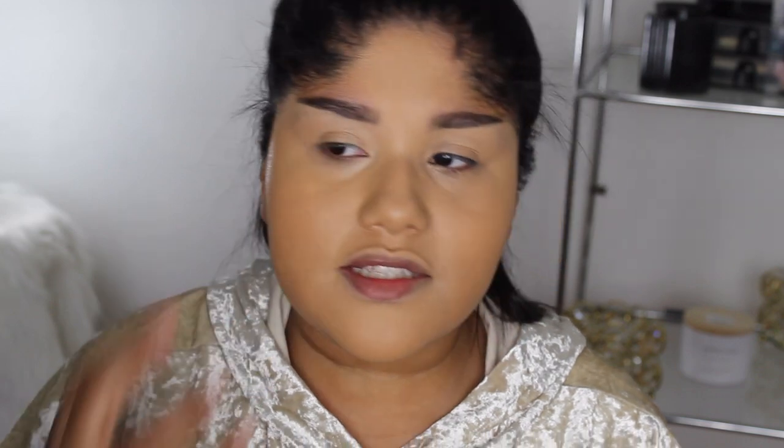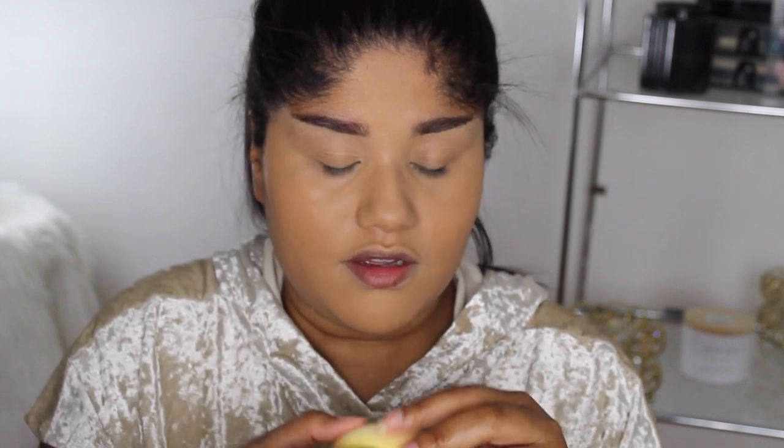I really wanted to like this sponge but I feel like the makeup is sitting on top of my skin rather than blending in. It doesn't soak up as much product as most sponges. If you use this sponge, definitely use less product. I'm going to spray some Fix Plus on it before applying my concealer. It literally feels like it's trying to soak everything up again — this sponge is so weird, I've never had one like this.